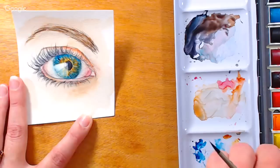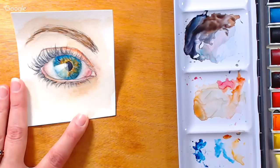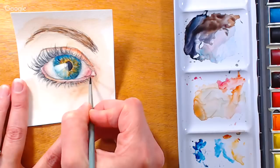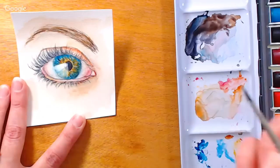Most of these colors we're using today are very liftable — the crimson is probably the one most likely to stain, but we used it in such faint amounts it shouldn't be a problem. That's nice because you have that workability and can always go back in. I've got a mix of burnt sienna and a little crimson and I'm just outlining that bottom lash line a little in towards the center because it's looking a little undefined.